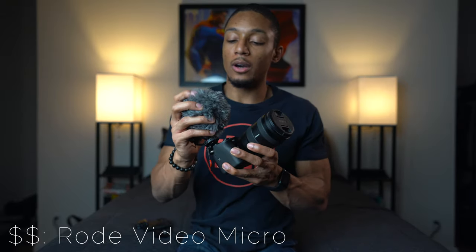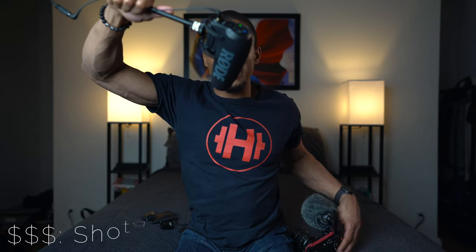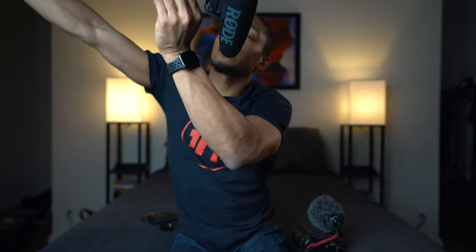Another option is the Rode VideoMicro — a lot of people use this when they're on the go. It's super small and comes with a little wind cover called a Dead Cat. And what I personally use is the Rode VideoMic Pro Plus. I love this one — it basically turns on whenever I turn the camera on, and that's how I get really good audio.